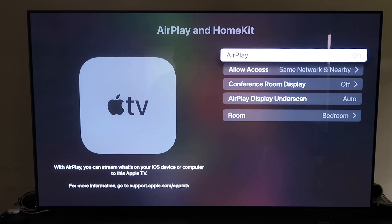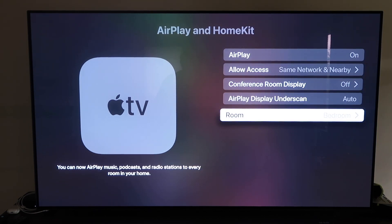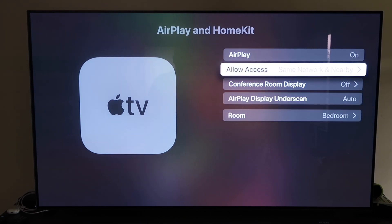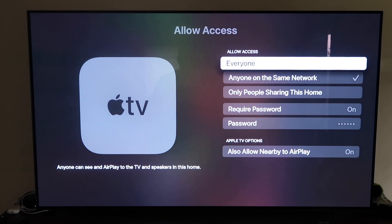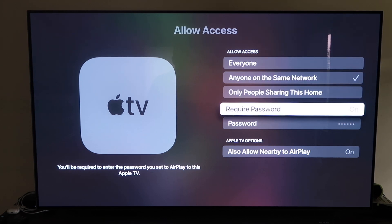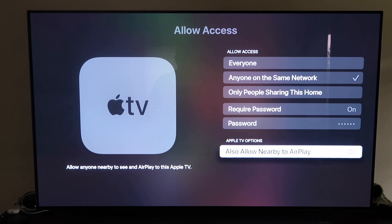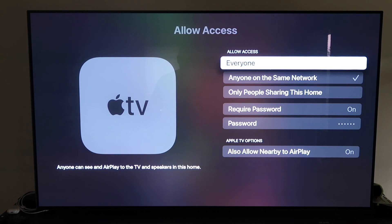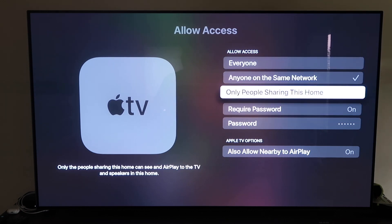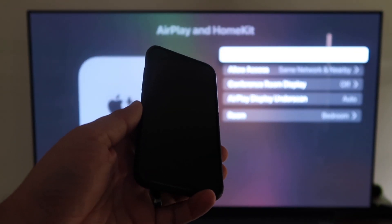Make sure that your AirPlay setting is on. It'll ask you to name your Apple TV 4K to whatever room it's in. On the Allow Access setting, there are a few options: Everyone, Anyone on the Same Network, Only People Sharing This Home, or Require a Password. There's also an option to allow nearby AirPlay. That's all based on preference. Once you've selected your option and confirmed AirPlay is on, go ahead and grab your iPhone and make sure it's unlocked.